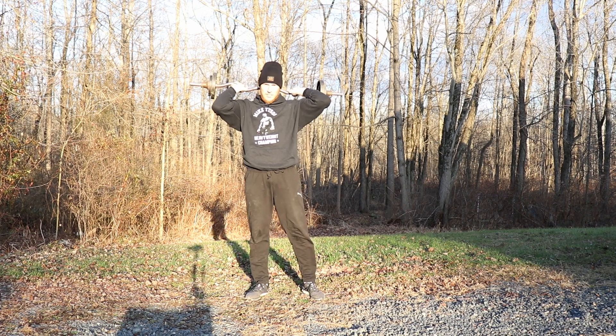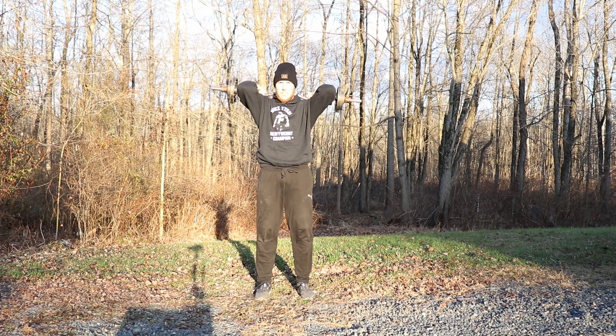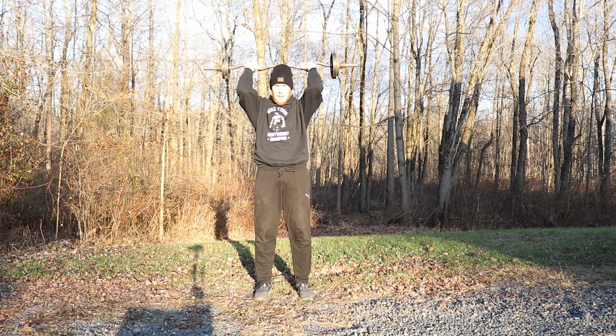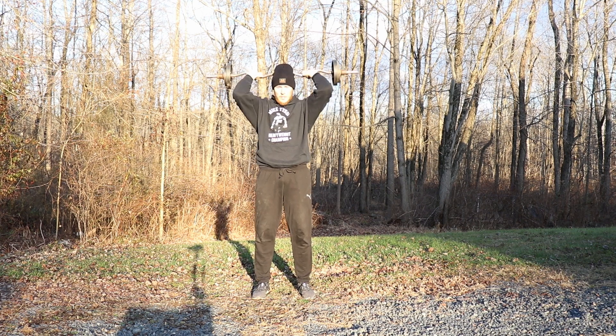Now we're going to do tricep extensions. Keep the bar behind your head. You're going to use your triceps — make sure your elbows are out. Press it up to the sky and back down. Let's do ten. Ready, set, go.